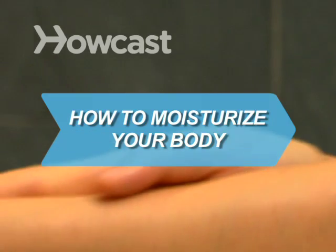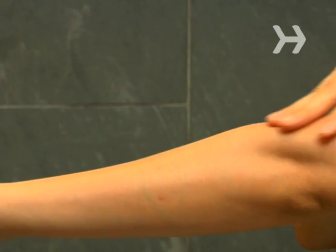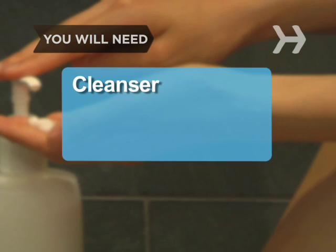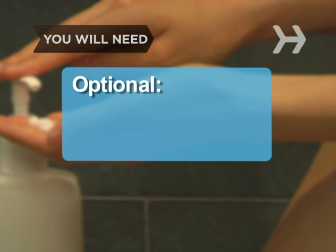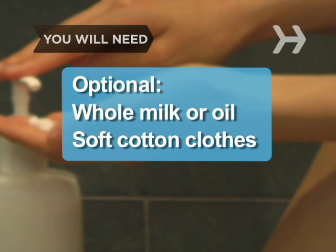How to Moisturize Your Body. Your skin is your body's largest organ, so treat it as well as you would any other organ. You will need: gentle cleanser, moisturizer, humid air, whole milk or oil, and soft cotton pajamas, socks, and gloves.